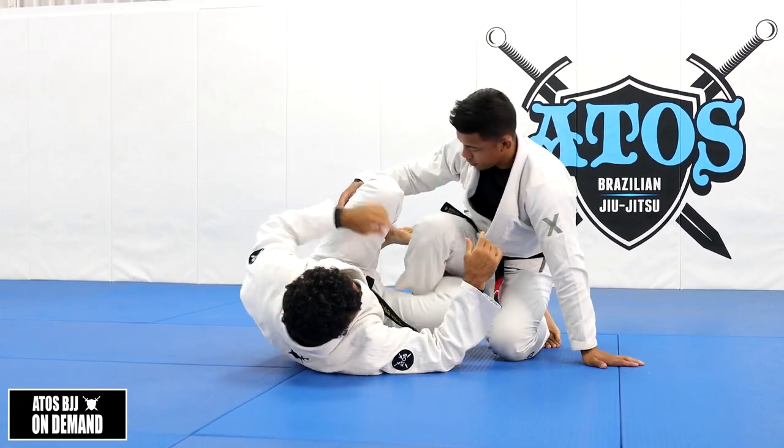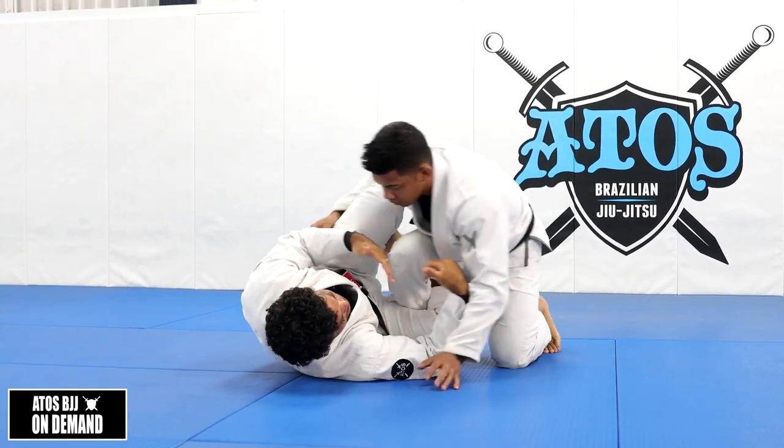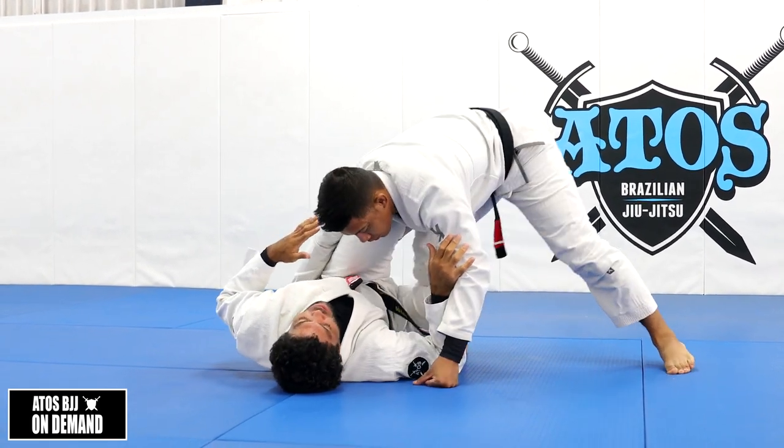Don't get that habit of placing your leg like this. One, his weight is going to be on you, and two, it's so easy for him to pass your guard.